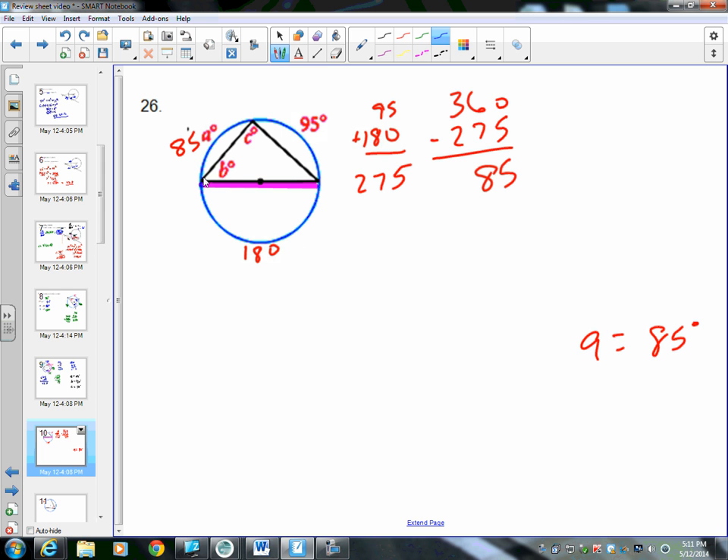Angle B is an inscribed angle. Its intercepted arc is 95 degrees, so we divide by 2: 95 divided by 2 is 47.5 degrees. Angle C is also an inscribed angle; its intercepted arc is the semicircle, 180 degrees. Dividing by 2: 180 divided by 2 is 90 degrees. So C equals 90 degrees.